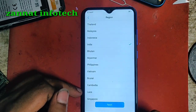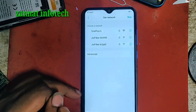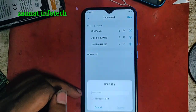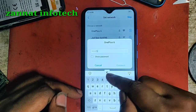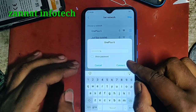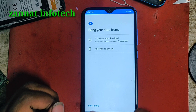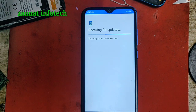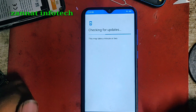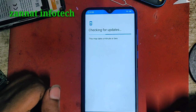Next, we need to connect the Wi-Fi. So we need to connect the Wi-Fi. Next, we need to connect the Wi-Fi.